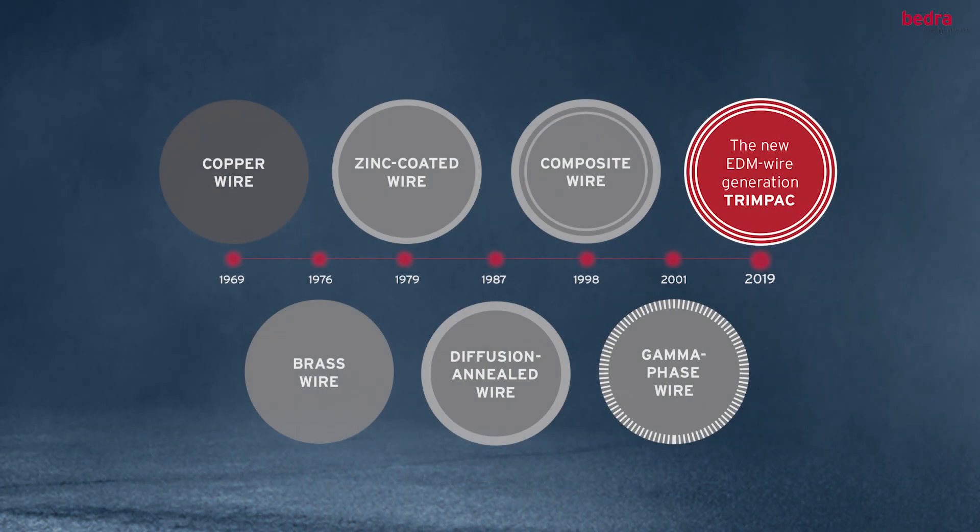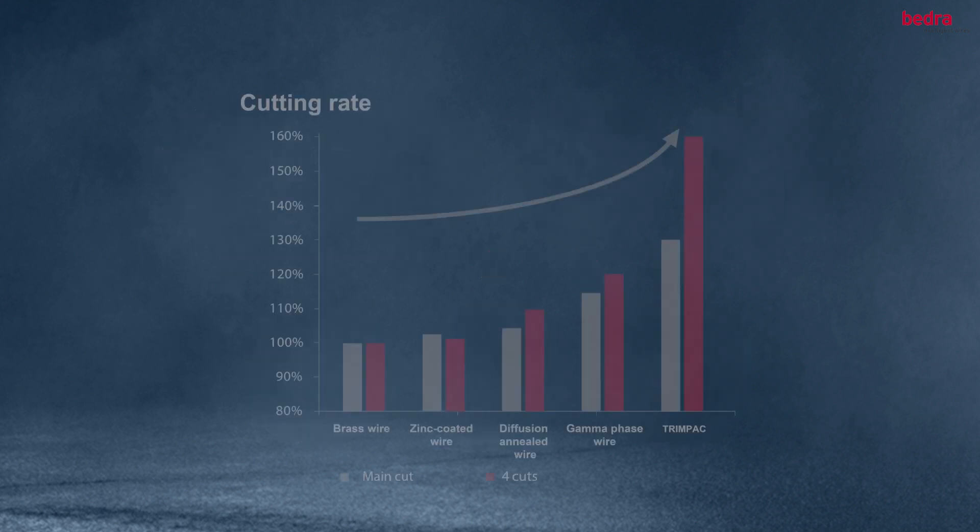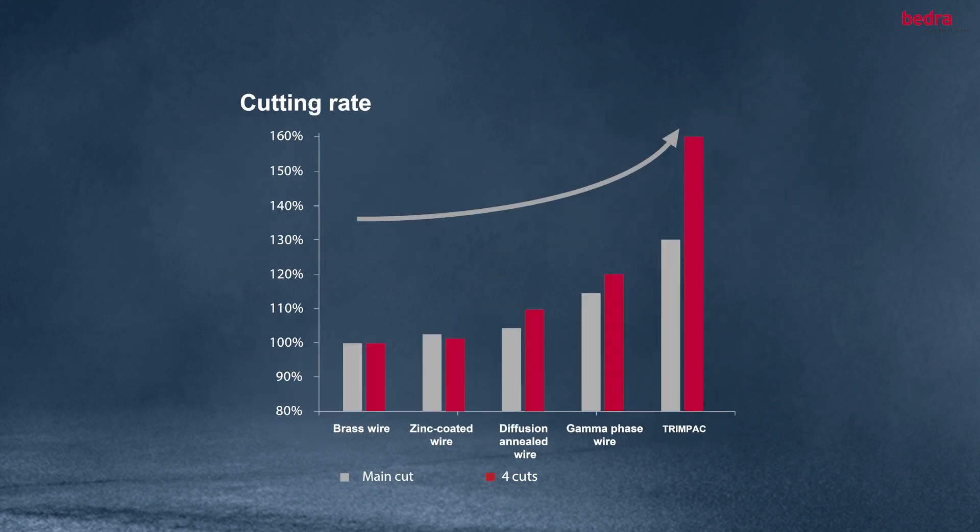Introducing GapStar 1, our first new wire with TrimPak technology. GapStar 1 delivers unparalleled performance, up to 60% faster cutting than brass wire, while maintaining a competitive price.